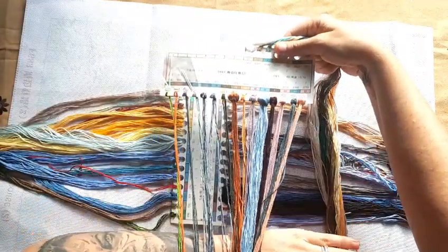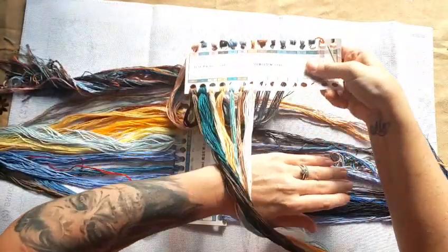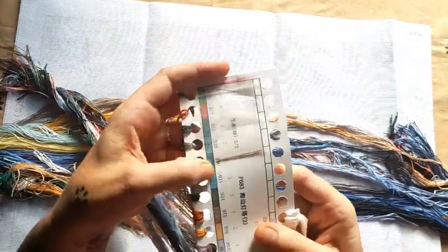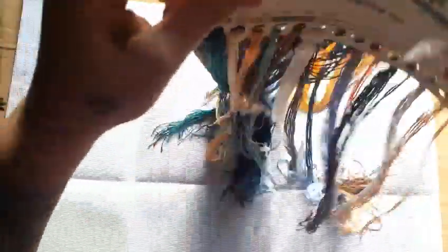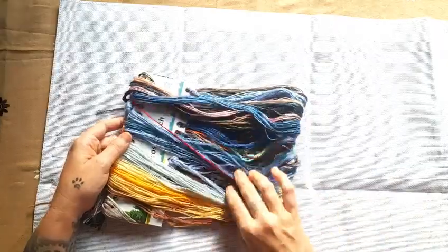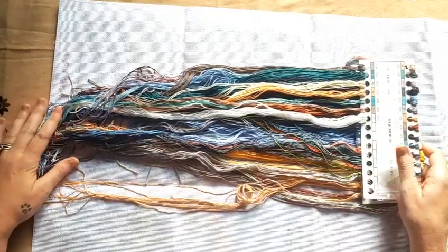Then we have 31 to 45 — more blues — and 46 to 52 as well. Standard with Joy Sunday kits, you get your needles. Apologies for the lighting — South Africa has load shedding, so I'm sitting without electricity trying to show you the colors as best I can. That's the threads for this one — nothing strange. Joy Sunday is just amazing.